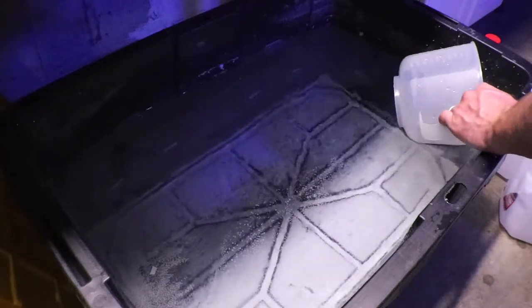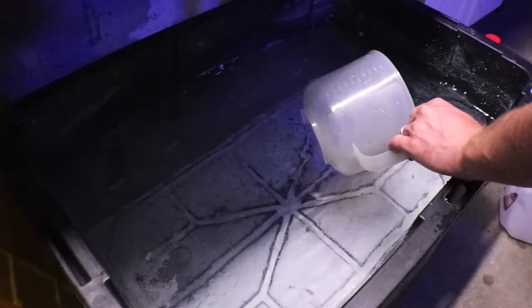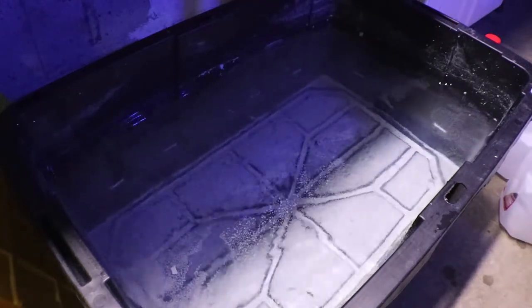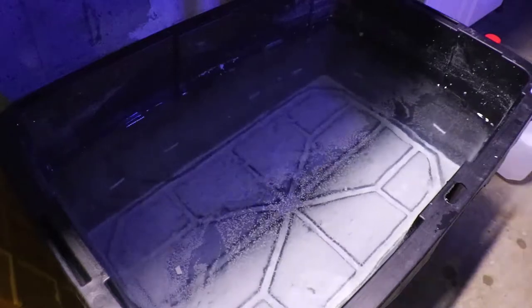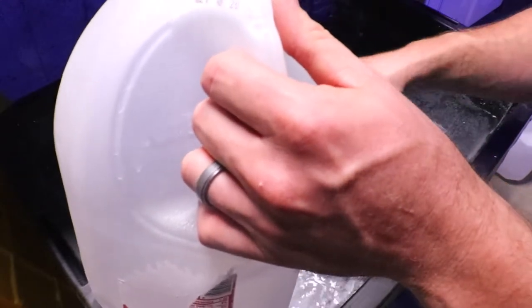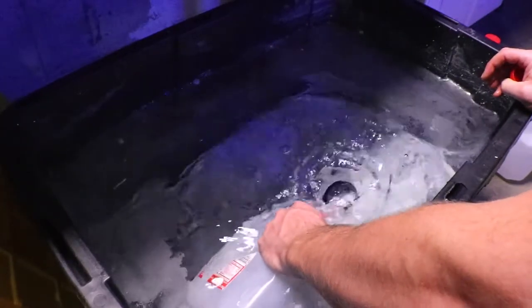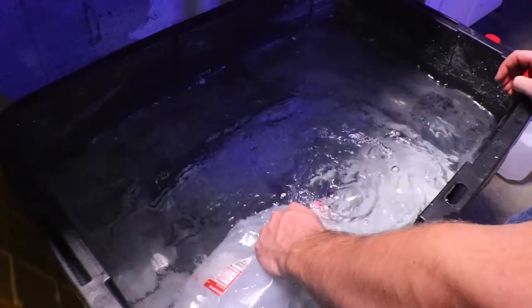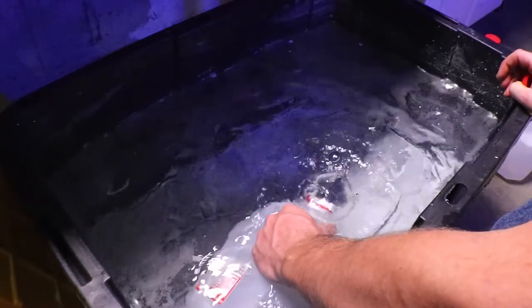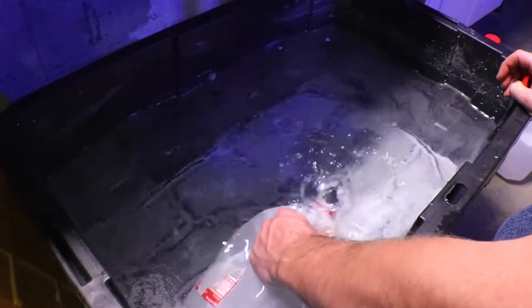I'll skim off the top really well and then fill some one gallon jugs to use to fill the ATO reservoirs. I take the jug, find a clean spot on the surface of the water, and submerge it. As the air escapes out of the milk jug it shoots bubbles up and pushes that powdery top skim coat away. So I'm just filling with the clear liquid — that middle layer. That's what we want to be using in the aquarium.